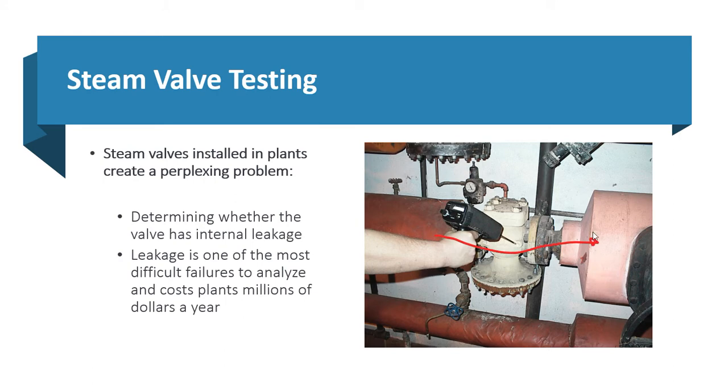We don't know if this valve is leaking through or this valve is leaking through, and we end up shutting down part of the production or the whole plant to fix steam valves.